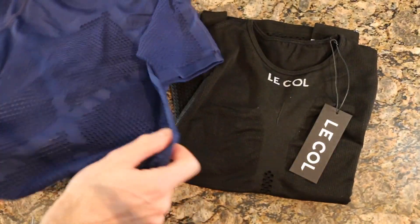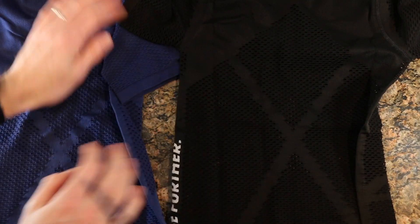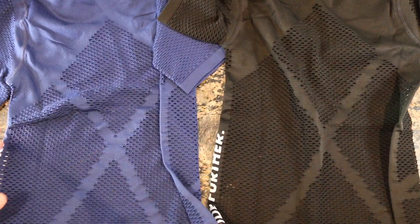These are both size large for reference. There was recently — about six months ago — a sizing change on this stuff, so I find that they size down, more in line with the ASSOS gear.